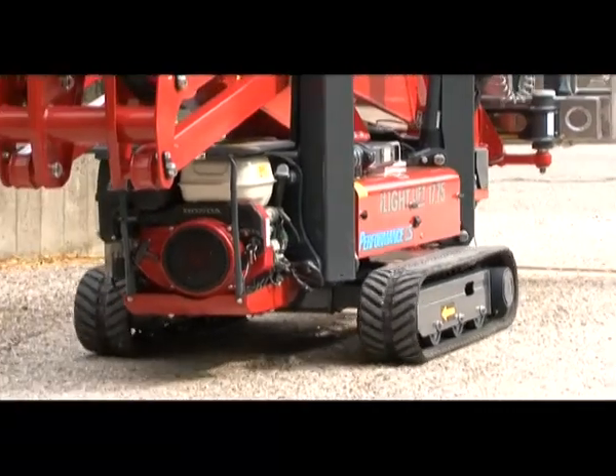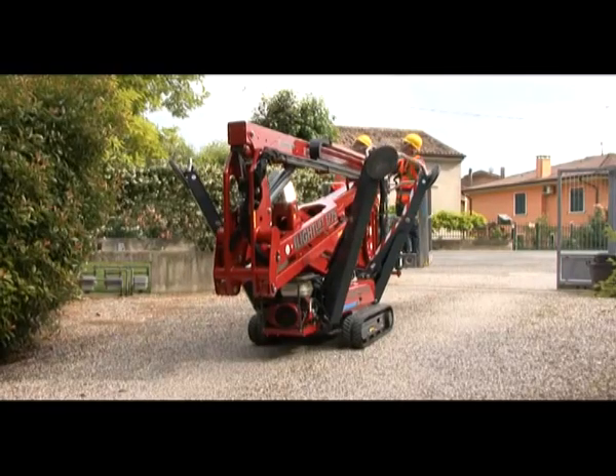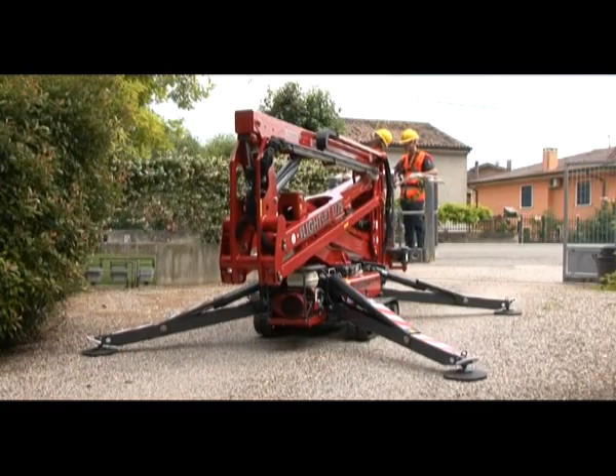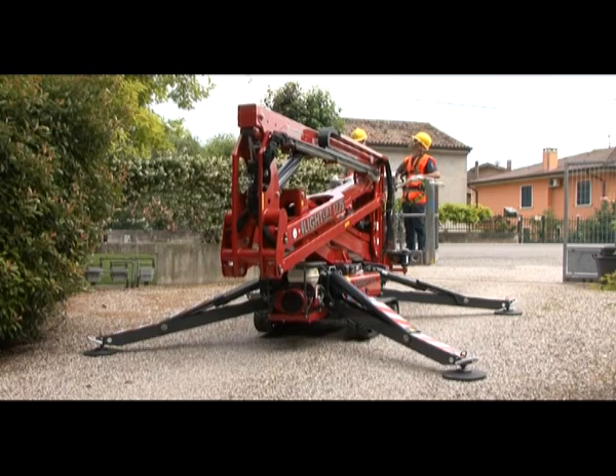All four outriggers of the machine may be stabilized simultaneously and automatically with one button. The system also preserves the possibility of stabilizing single outriggers manually in case of particular obstacles.